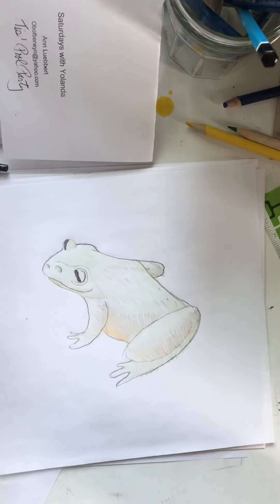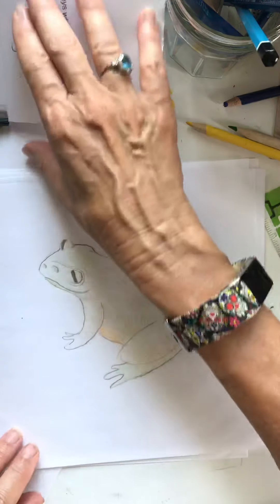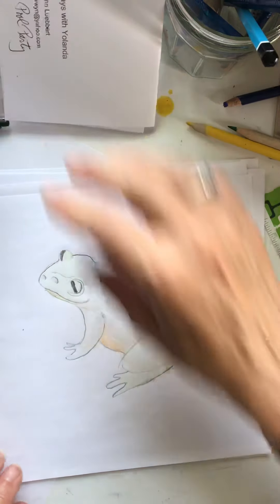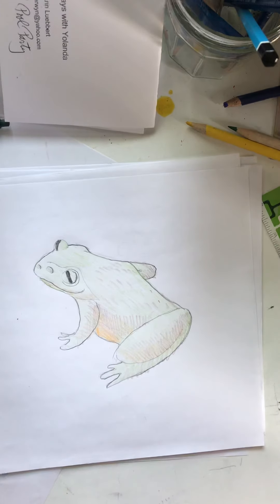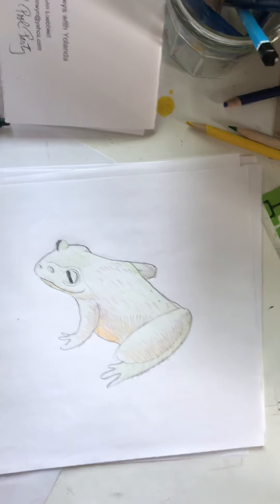Good morning. It's Miss Anne. Today is Thursday, July 30th — it's the second last day of July. Yesterday we learned how to draw a toad, and we learned that toads live more on land. We drew a toad living somewhere around Miss Anne's patio.